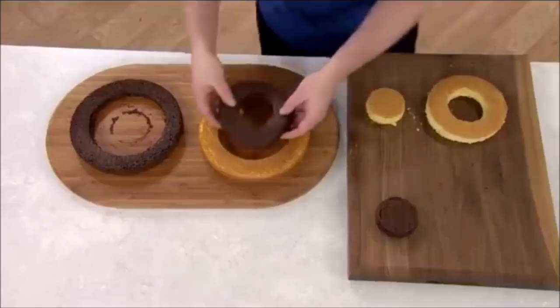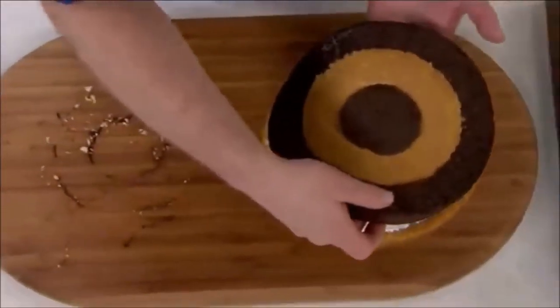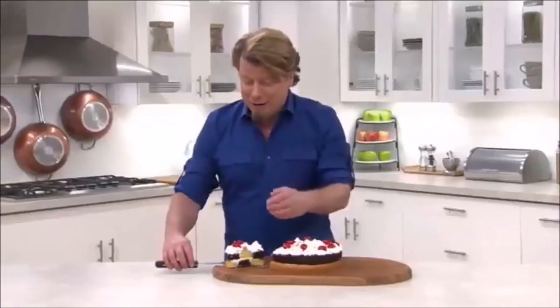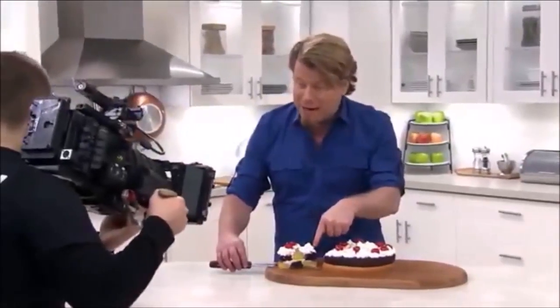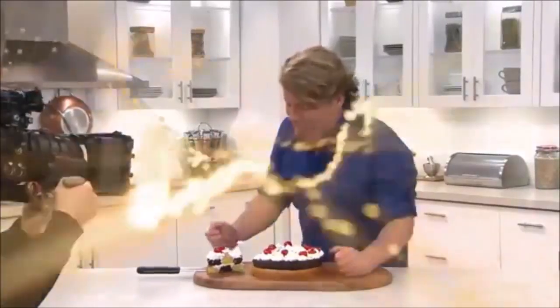Watch what you can do with the Checkerboard Cake Cutter. Cut out the middles, put the chocolate middle in the vanilla ring and the vanilla middle in the chocolate ring. Now look — a perfect double-layer checkerboard cake. I've got to get the cameraman in here; you've got to check out that checkerboard. Isn't that cool? So much fun.